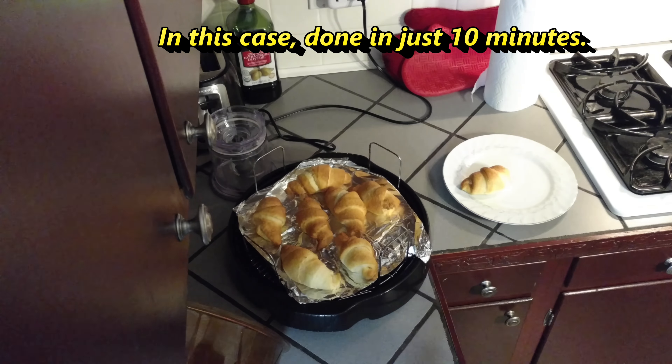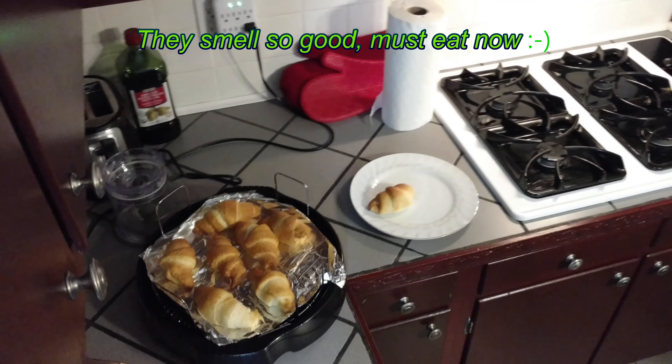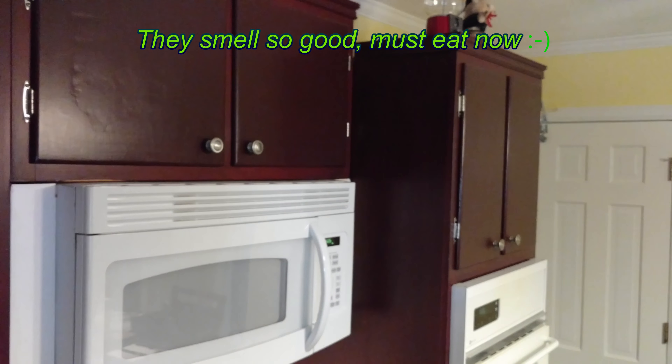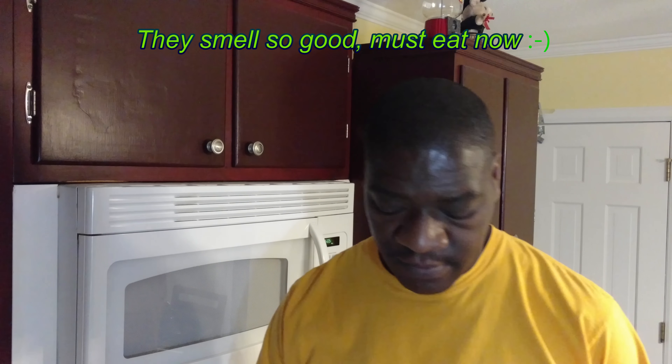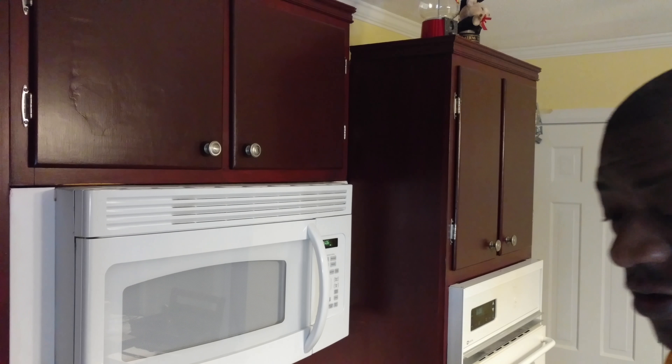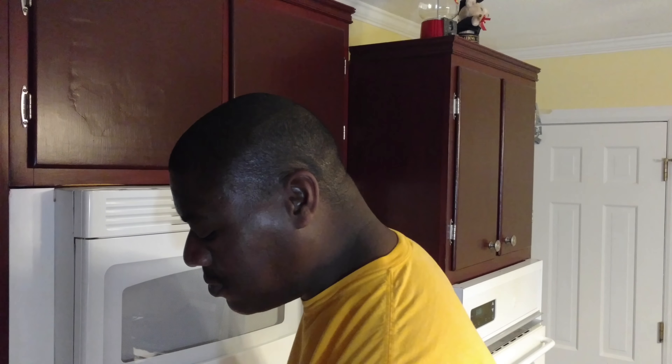I'm going to take one off and do a taste test right away. You can see the inside is done — and that's just 10 minutes. This is one off the edge. So that works out: 10 minutes on the lower rack. Since they're the bigger ones, I put them down low instead of up high.